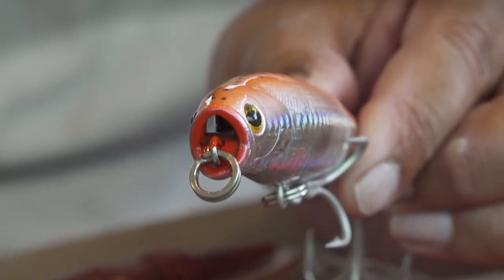We'll always run one orange, one red, one pink, or a combination of different things. If somebody catches two or three fish on a particular color, then we'll swap over to that color. It's proven in the past that — even though fish are theoretically color blind — it does make a difference.